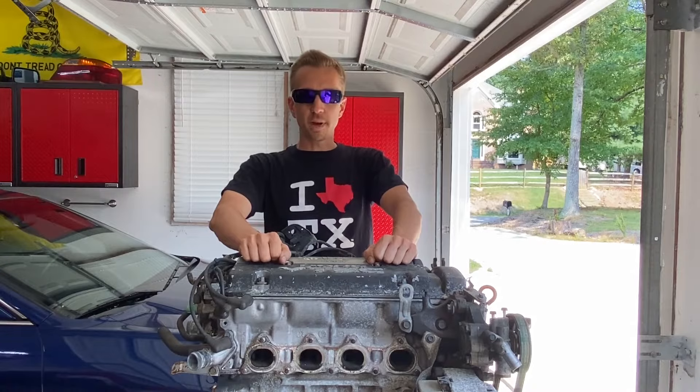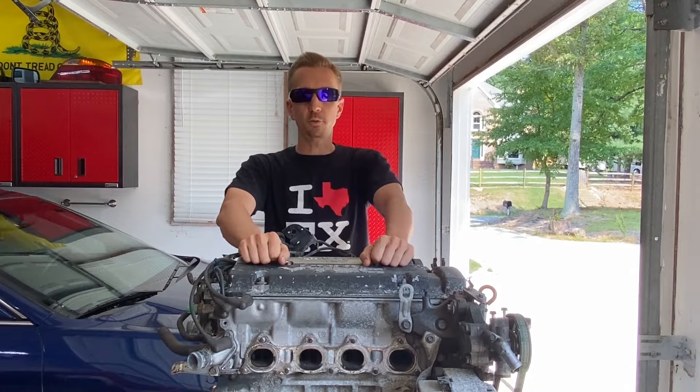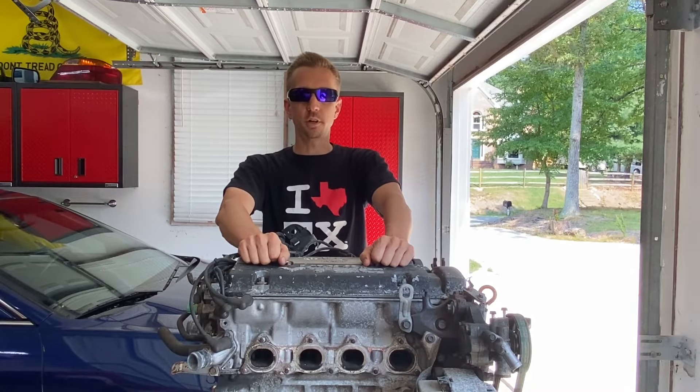What is up guys, welcome back to the channel. Here we've got the H22 engine that we extracted from the wrecked Honda Prelude a few months back. We're going to go ahead and get started on getting this motor prepared before we can mount the five-speed transmission into place. But first we need to take a trip to the salvage yard and pick up a few parts from project CB9.